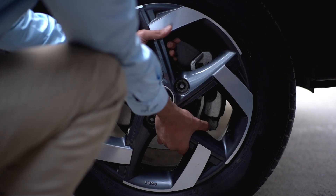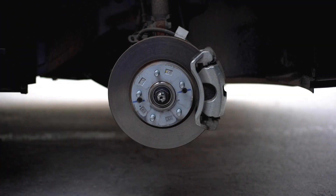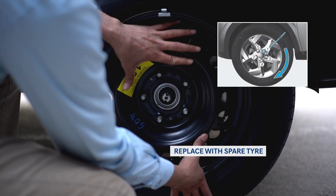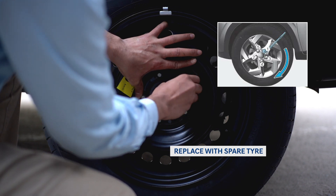As you've already loosened the lug nuts, you can remove them by hand. Then grab the tire by the treads and slowly pull it towards you. Place it on its side so that it doesn't roll away. Now you can put on the spare tire — place it on the hub and line up the rim with the lug bolts. Push gently until the lug bolts show through the rim.